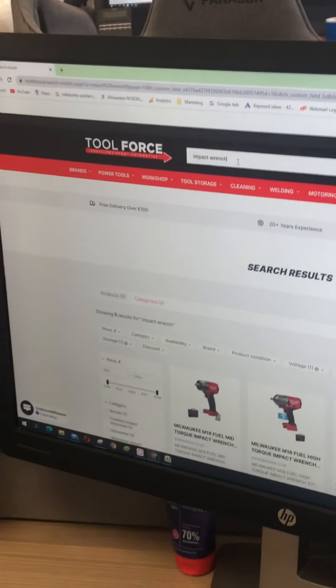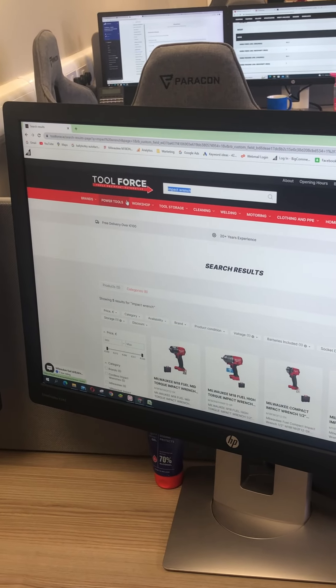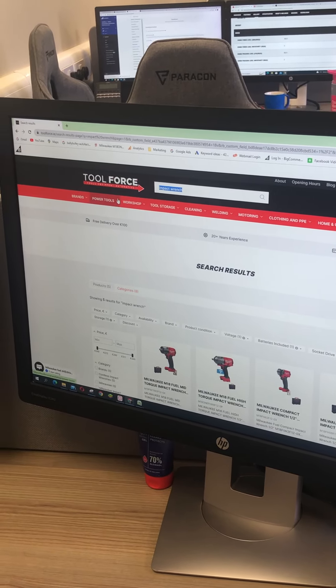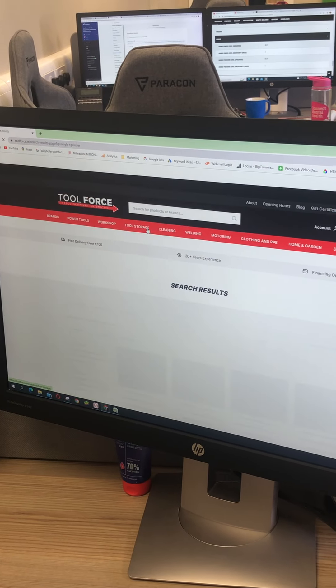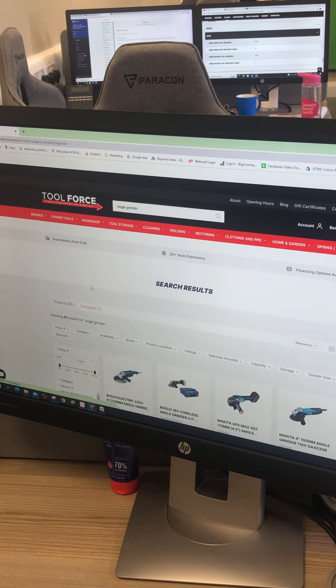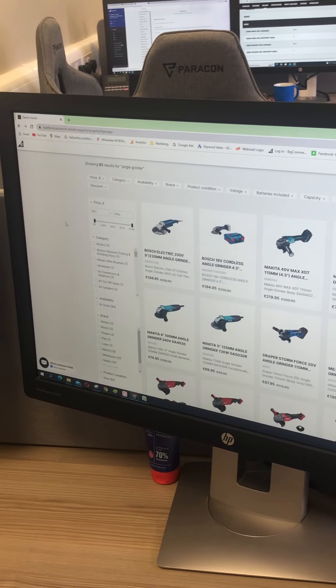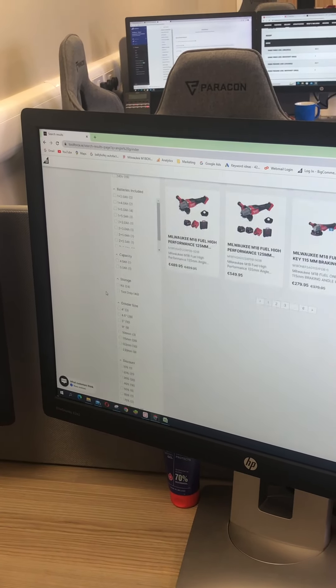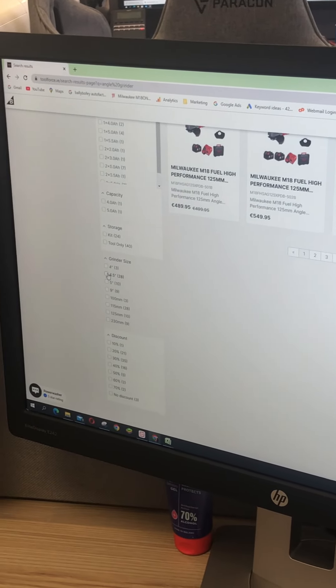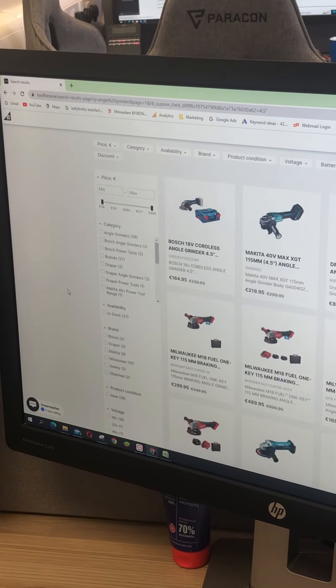We've got this set up on some products — we've got impact wrenches, we also do it with angle grinders. This is just another example; we have a bunch of different products that have this functionality. Say you want an angle grinder — there's a grinder size option here. Say you want a four and a half inch, you can click it there.